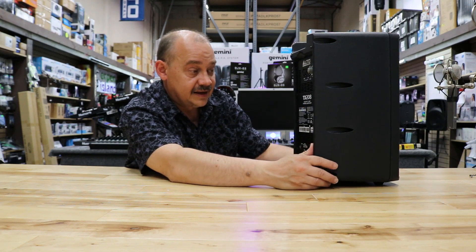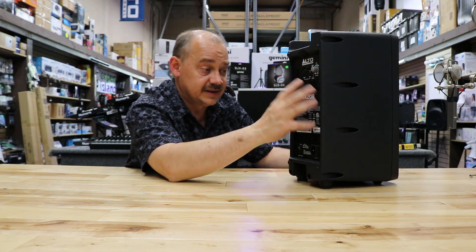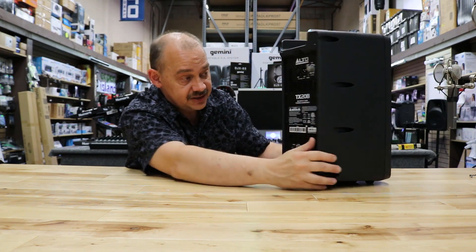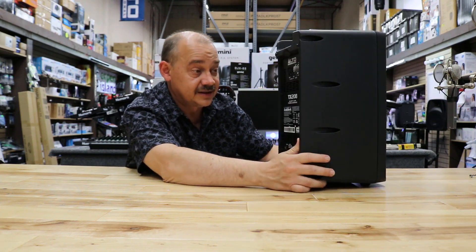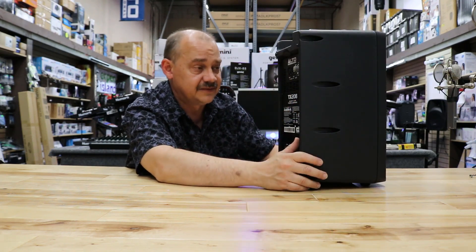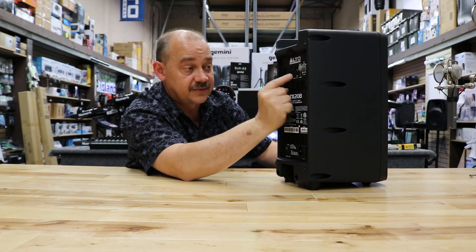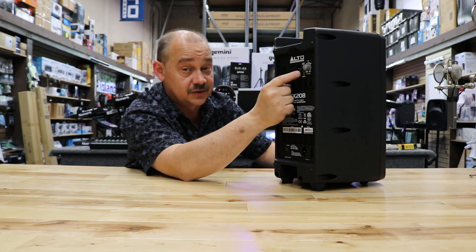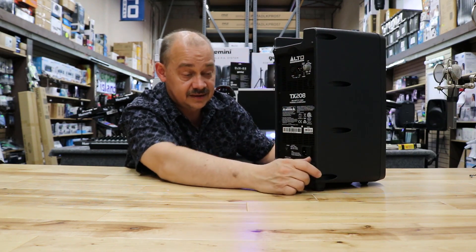Outside of that, no fan on this model because of the size. When they get into this size of power, they just need some good ventilation — I didn't see or hear a fan, and I can actually see through the grill and see all the electronics inside. For plugs, it's XLR 3-pin for the input and for the link output. So if I was hooking up a second speaker, I could easily plug them both one in after the other, set them at 12 o'clock and off to the races.